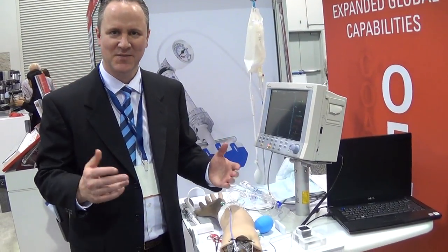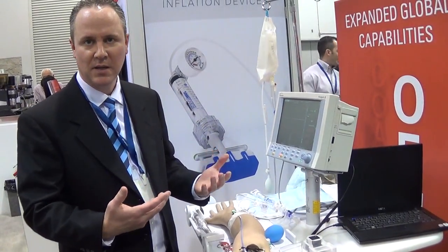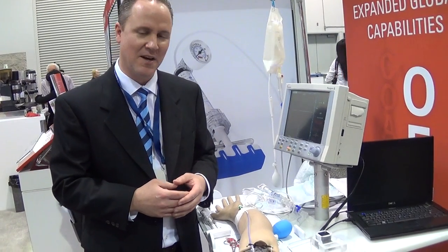Hi, I'm Scott Sidwell from Merit Sensor Systems, and I'll be demonstrating some of the reliability of our blood pressure sensor — how it's been designed to withstand some real-life, real-world application, brutal conditions, even in a hospital setting.